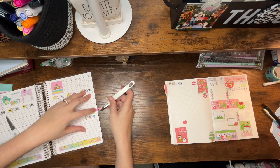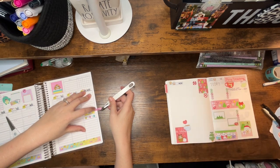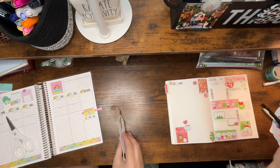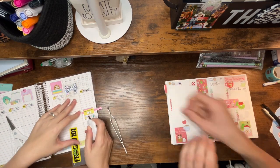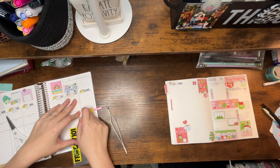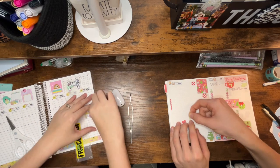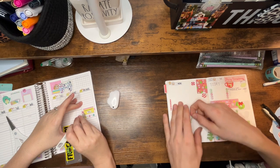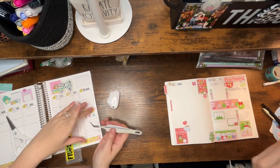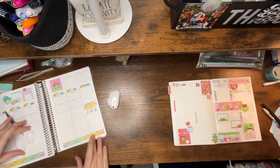Brayden has been studying a lot for the SATs. He's at the top of his class — in the top three percent — so in the summer we're going to start looking at where he might get some merit scholarships for college. He can take the SAT again in senior year if needed. This work planner spread is turning out so cute!